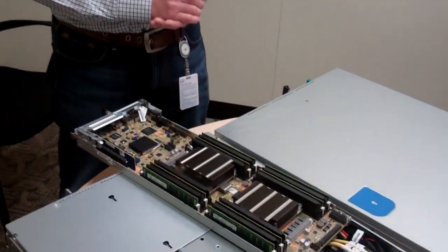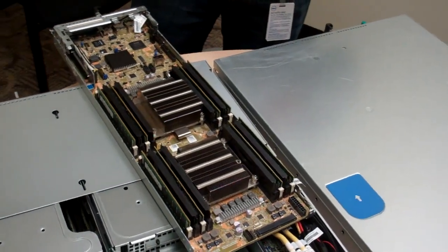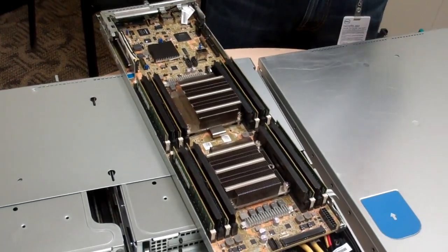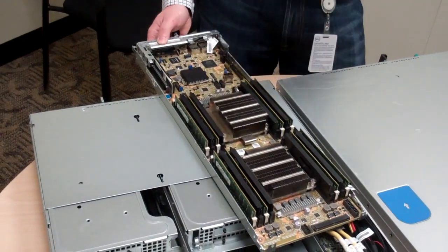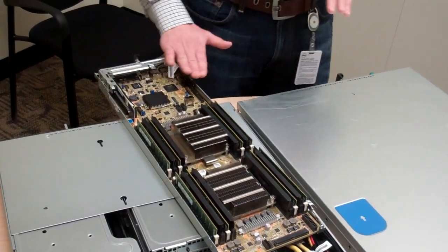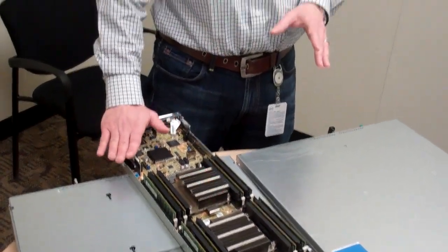Besides processor and memory, we've made changes on the board outside of Intel architecture. The first is routing the hard drive cabling through the motherboard itself. Feedback on the C6100 was that routing a cable directly from the back where the onboard controller is to the front where it connects to the midplane didn't make sense. We've now routed the cabling through the motherboard, so if you're using the onboard integrated SATA controller, you will not have a cable running from back to front — a cleaner design that's easier to service. Even if you use a non-integrated controller via PCIe or mezzanine slot, you'll have a shorter cable run.